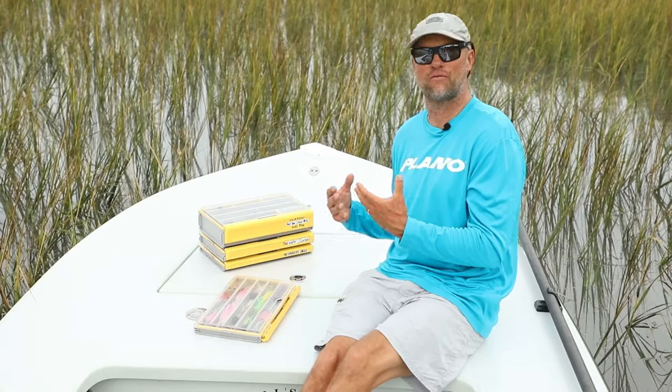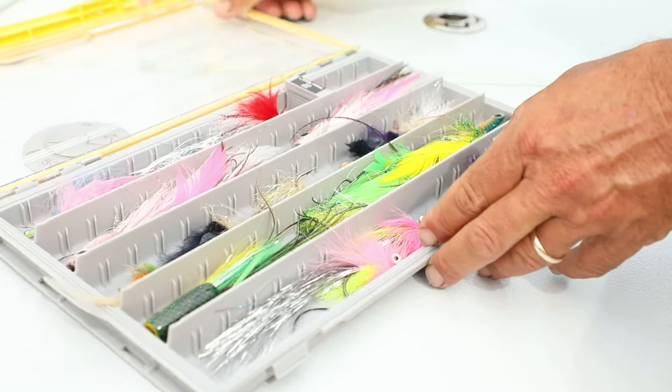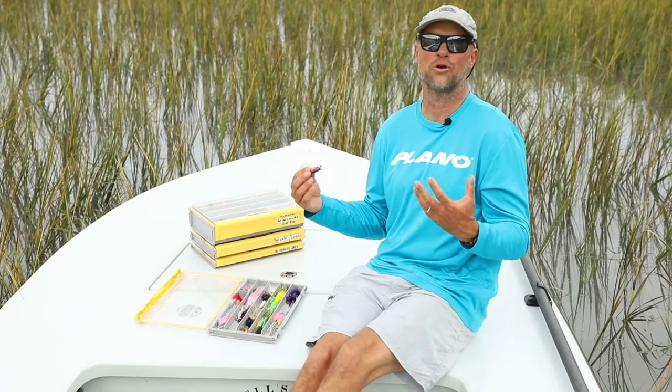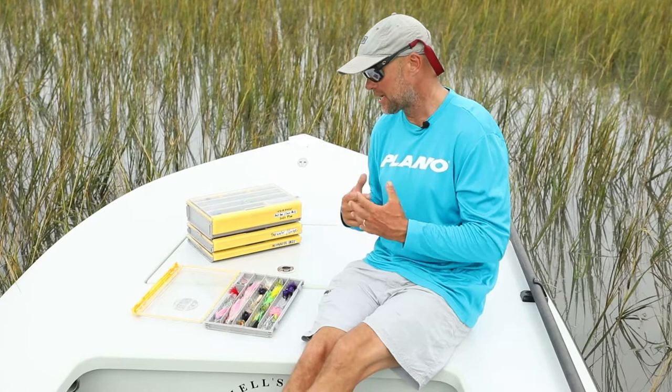And once those feathers and fur starts to get wet, it's not like a piece of plastic where everything else just kind of has this quick drying off. This stuff gets soaked, it stays soaked. It's like a sponge — you get a lot of water in there and not a whole lot of places for it to go.